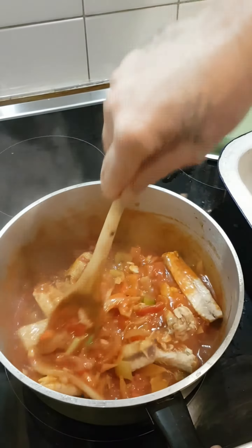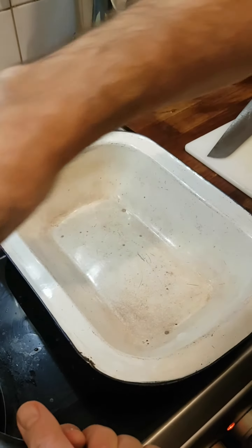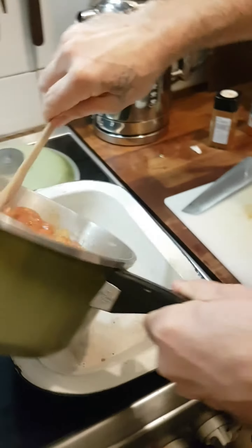Then we put it into a pie dish. And the mashed potato is going to go on top of that.